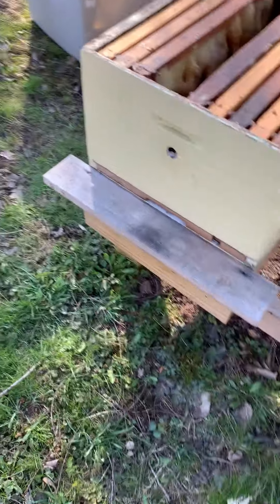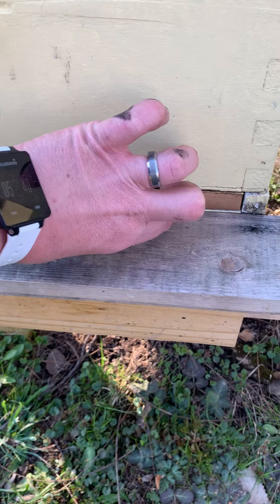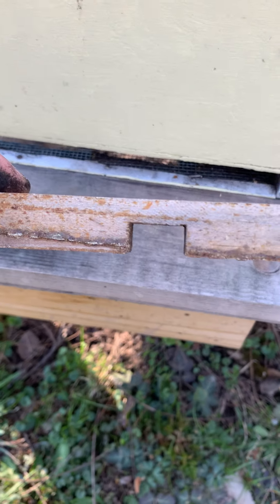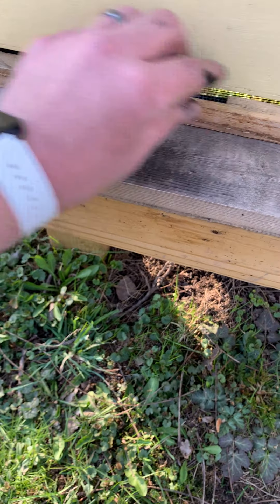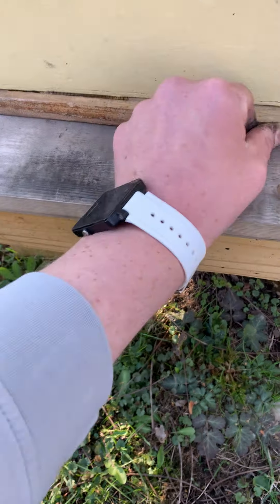Here's the front of the hive. I have my hive reducer in. I was gonna put some sugar water in here but now that I think of it I've got lots of honey in there right now, and the pollen patty. So I'm actually gonna switch this out to just that little entrance reducer instead of the big one, to keep rodents out and keep the heat in, since the nights are still chilly.